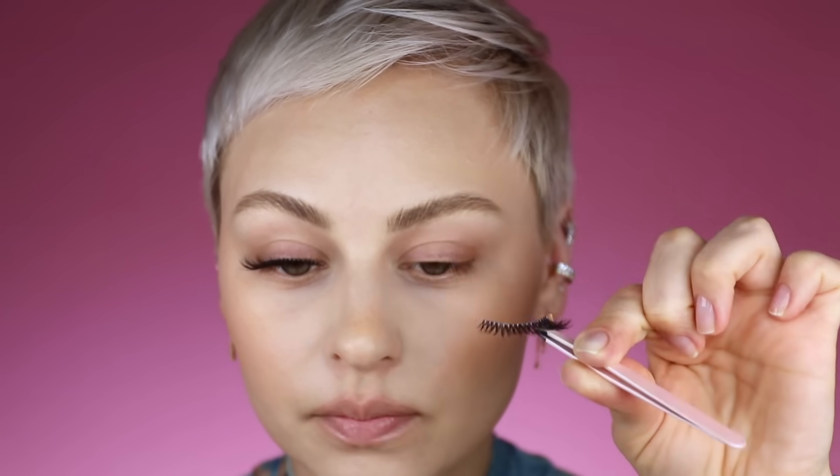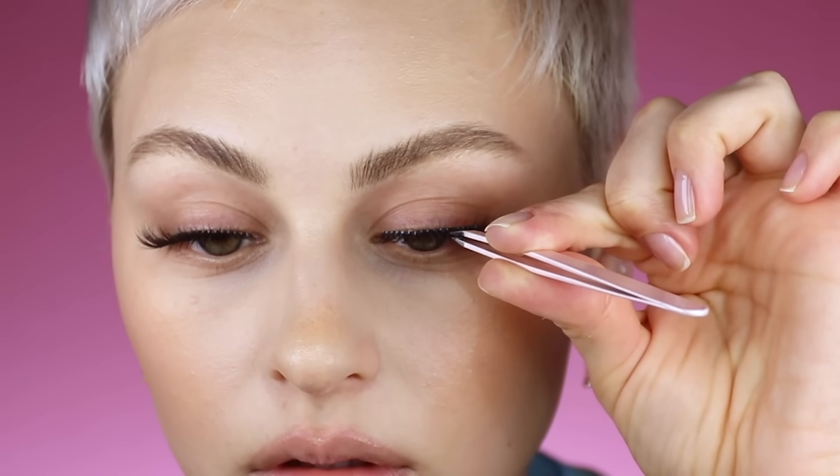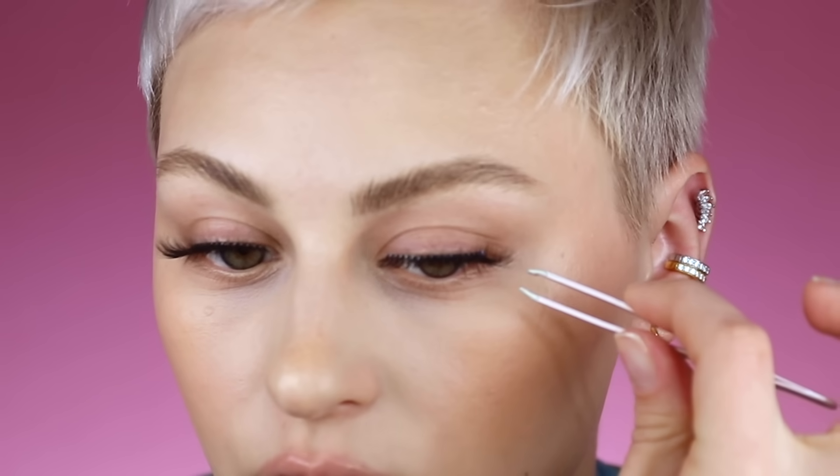When I applied this lash, I'm going to hold it straight — so I'm going to apply it like this, not angled up but held straight. Just got lash glue all up in my actual lashes.